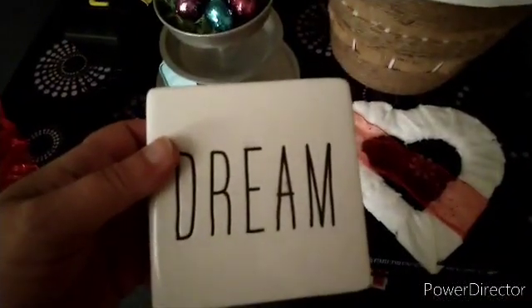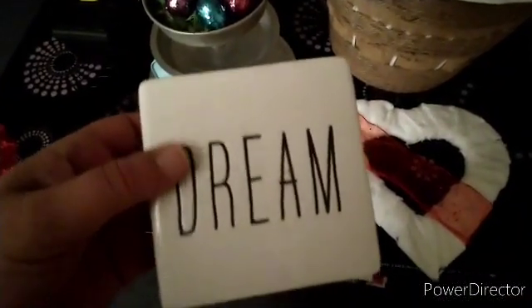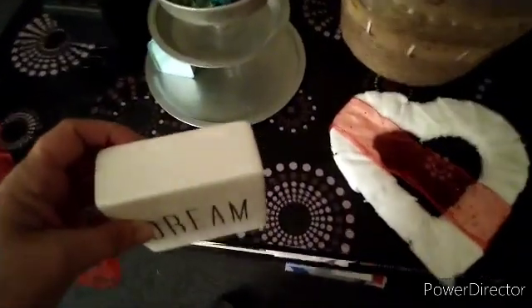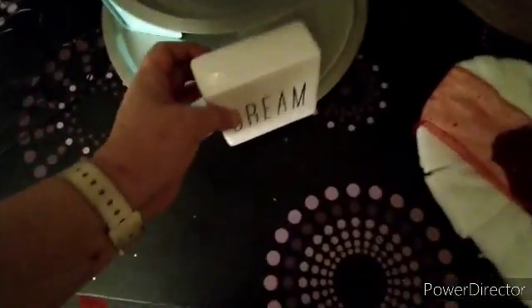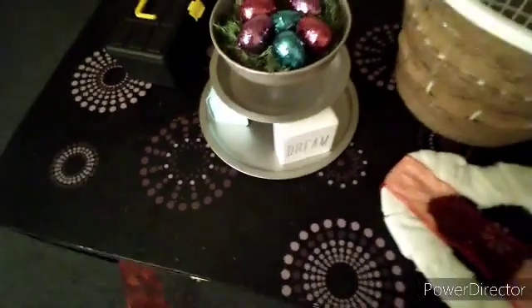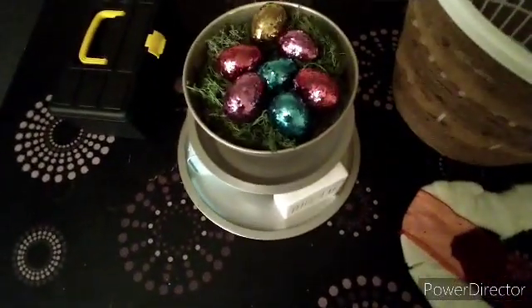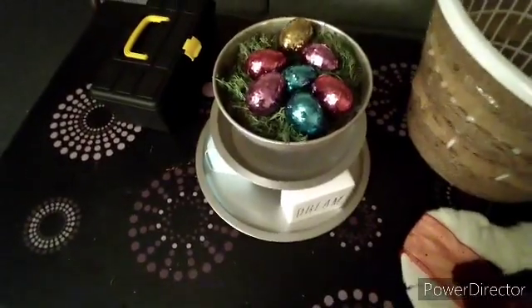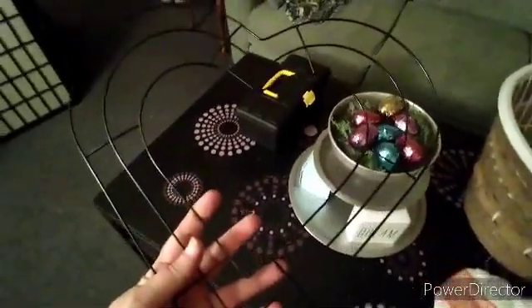So as I said earlier, we went to Dollar Tree and I got this, and some things that I worked on already that I got at Dollar Tree. I'll show you the before and after - those are eggs I'm working on for the Easter tier tray.